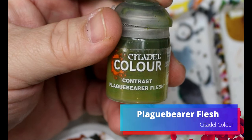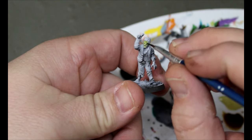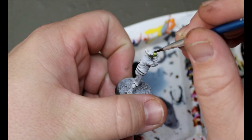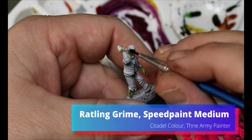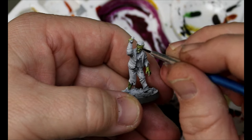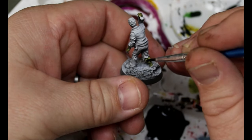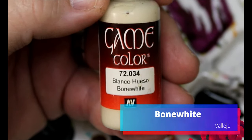Next, take some plague bearer flesh and go all over the skin. This paint is really in the same vein as the maggot skin for the last one — these paints are really made for zombie skin or Nurgle skin and stuff like that. Then take some Rattling Grime with speed paint medium and go all over it. Work it in, move it around — don't let it pool too heavily; just let it go where it needs to in the recesses. This is my second favorite of the ones we did. Then dry brush some bone white over that.